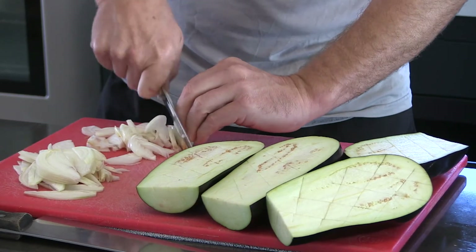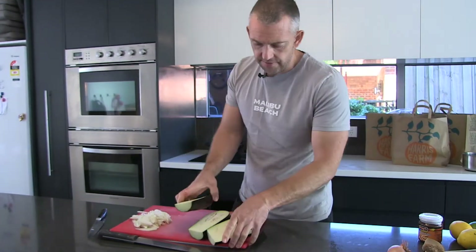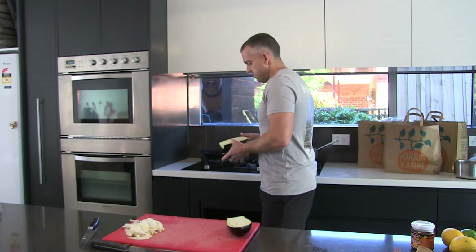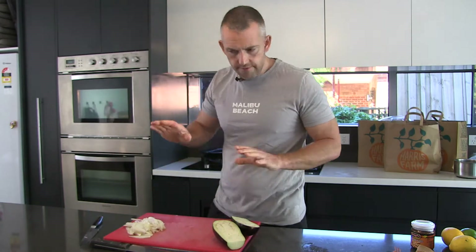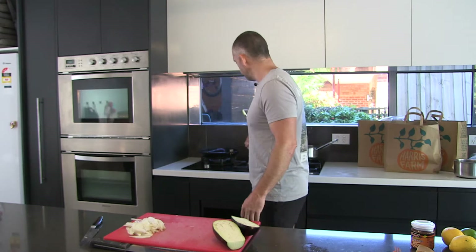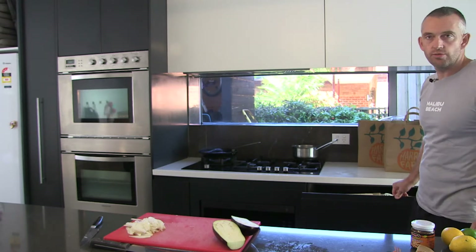I'm doing a bit of personal cheffing for a family at the moment. The guys are vegan, which has definitely been a bit of an eye-opener for me. In the restaurants we'd put one or two vegan dishes on the menu each new menu, but now that I'm cooking for a vegan three times a week I've really had to up my repertoire and think outside the box — getting enough protein and the right dietary requirements into them.